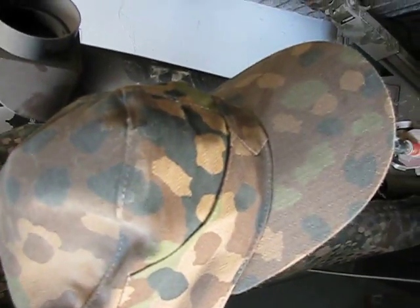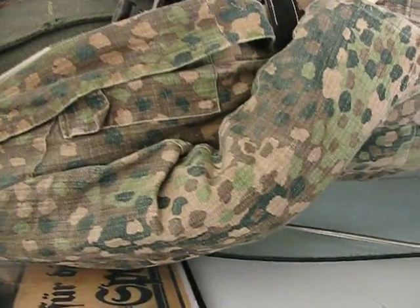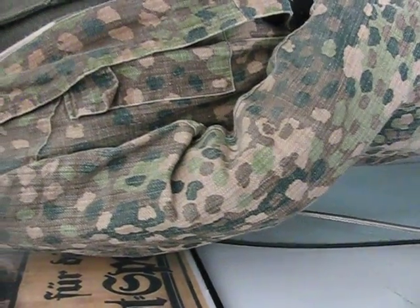Now, that cap is a knockoff. It's good to have knockoffs so you can tell the originals when you compare them to the knockoffs.